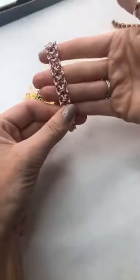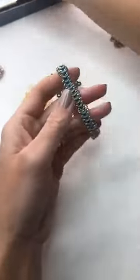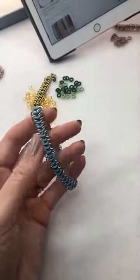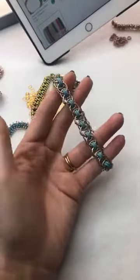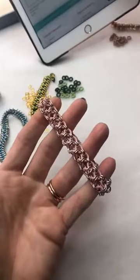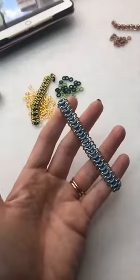So how they look finished — this is the slightly more intricate one. It's a two-on-two link, you've got your O-rings in between as well, so it's actually a nice simple one. So your helm weave is called Claudia. Your two-on-two is called Kennedy, and your European is called Reese. So those are the ones you can go for, or of course for £2.99 you can be getting all of them.